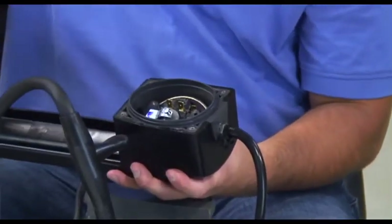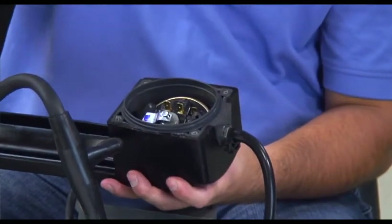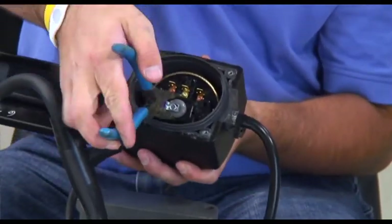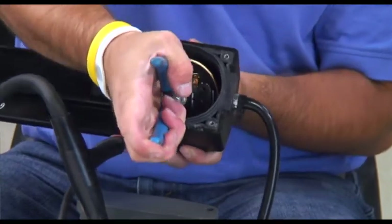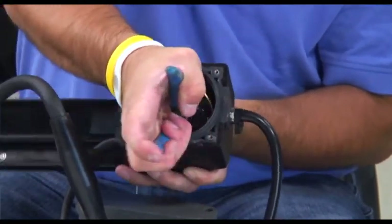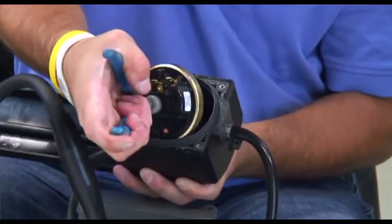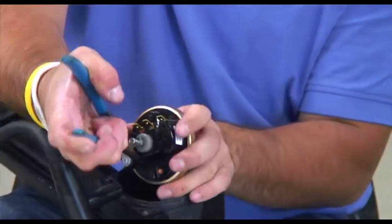Now we are going to remove the on-off switch from the on-off side of the level sensor housing. Grab a pair of needle nose and grab the black plastic of the on-off switch. Once you have grabbed the plastic, pull and twist on the on-off switch. The on-off switch should pop right out.